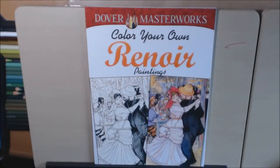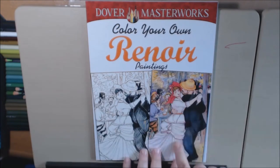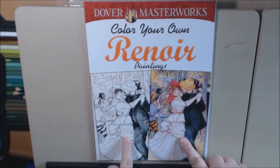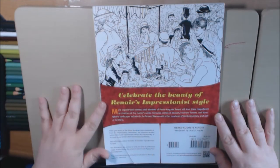Hey everybody, here is the second Dover Masterworks that I bought. This one is Renoir, and it's one of your color-your-own books where this is like the original coloring and you can color it your own. You can color it just like this or you can color it however you want. It has 30 pictures.